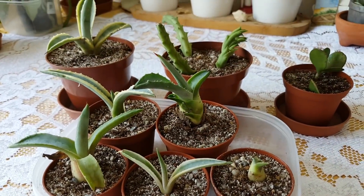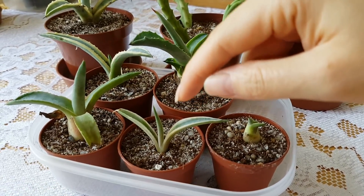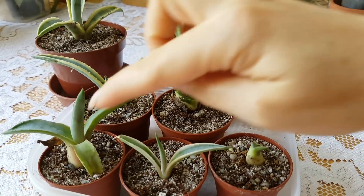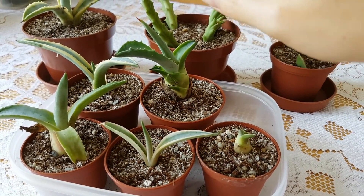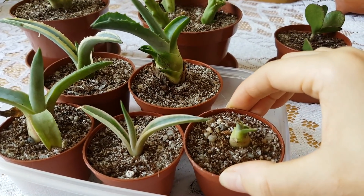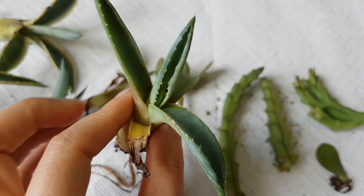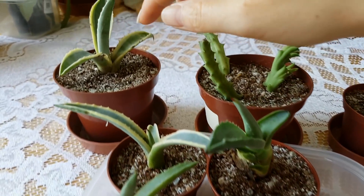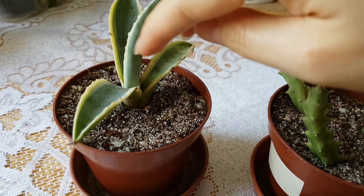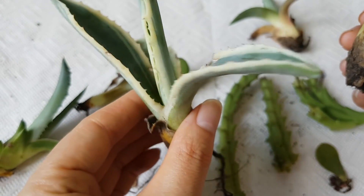These here are all agaves. The difference between them is that these are variegated types and the other three are normal Agave americanas. I really really like them. I always wanted to have agaves, especially these variegated types. I just love them — they are so beautiful with these yellow light lines running around the edges of the leaves.